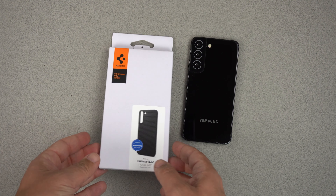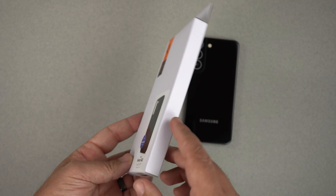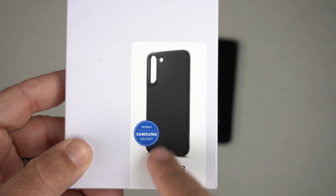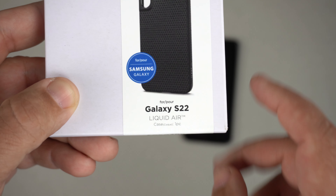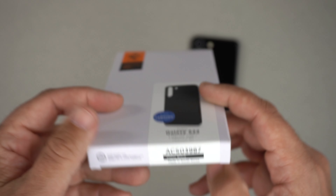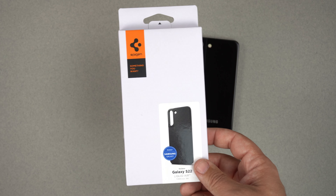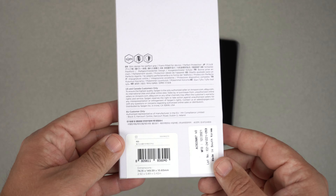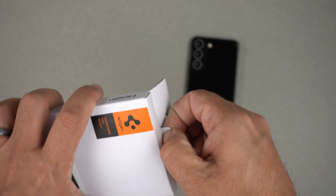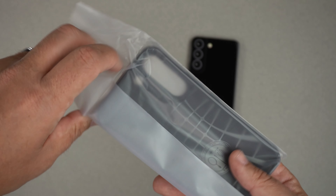Let's take a peek at the packaging. It's very similar to all other Spigen cases as far as their boxes go. You have the logo at the top, a picture of the case, and it says Galaxy S22 Liquid Air. The color is matte black. They do make one other color called abyss green, but it wasn't in stock. Nothing really special on the back — just pull the tab and pull the case out.